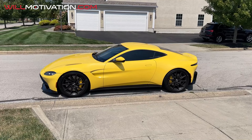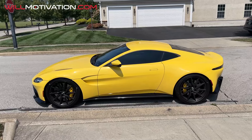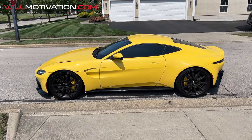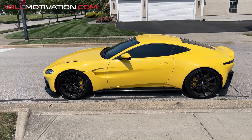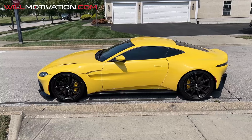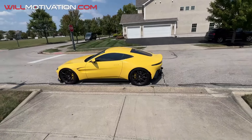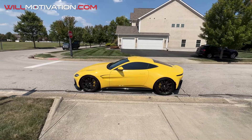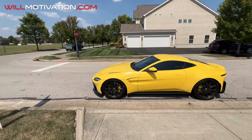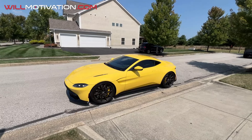What's up YouTube, Will Motivation back with another video. Today we are talking about how to drive my new Aston Martin Vantage — new to me, not the latest version. There's now a 2025 Vantage that just came out, and we will be bringing that to the channel. Our channel is a little different because we explain cars from an owner perspective.